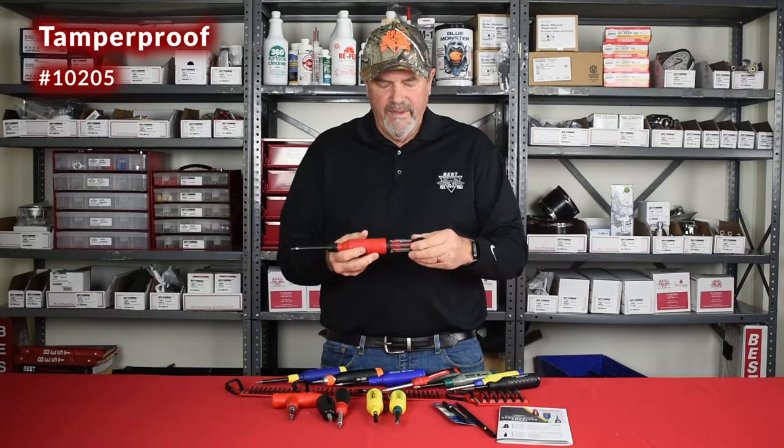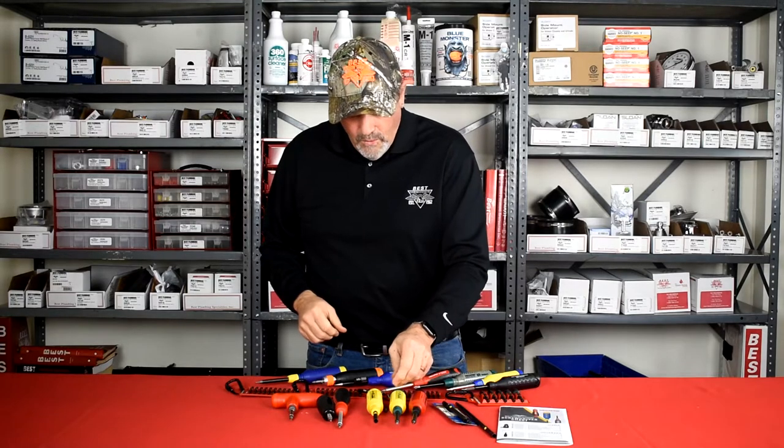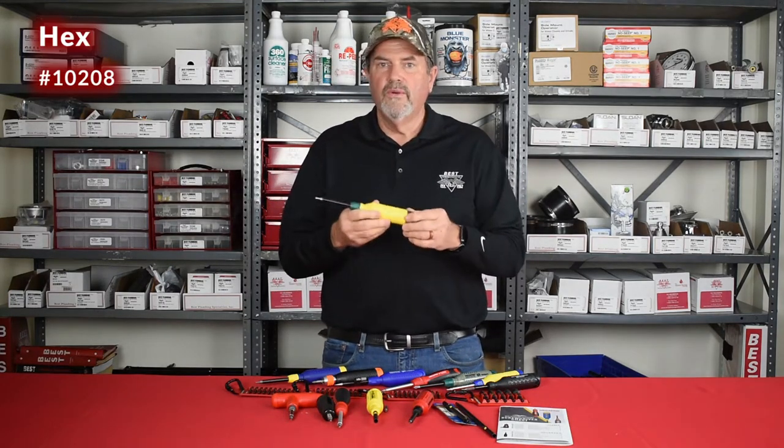We also have their original tamper proof driver with a number of tamper proof bits included. They're all listed on the flyer or on the website. We also carry their hex driver.